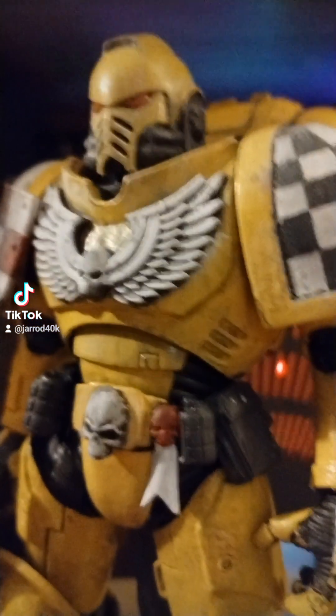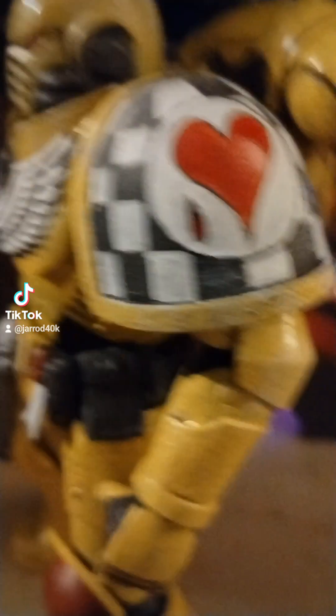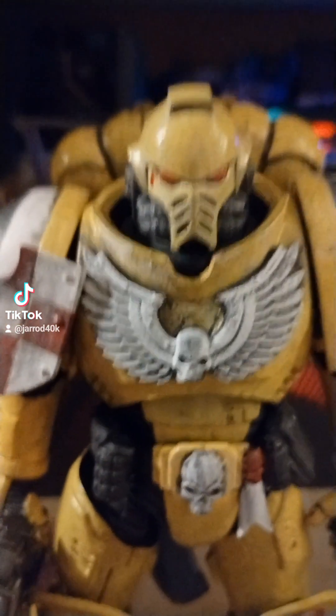TikTok. This is how far we've gotten on this. Hand-painted. And I even gave him a little teardrop right there.